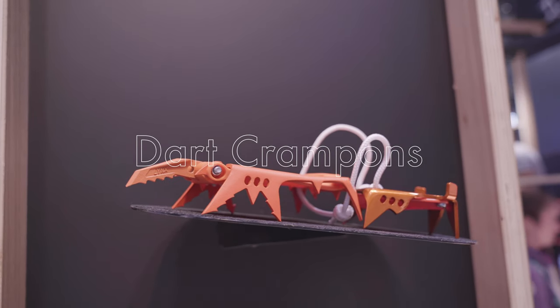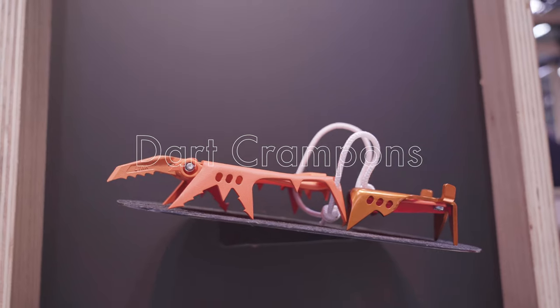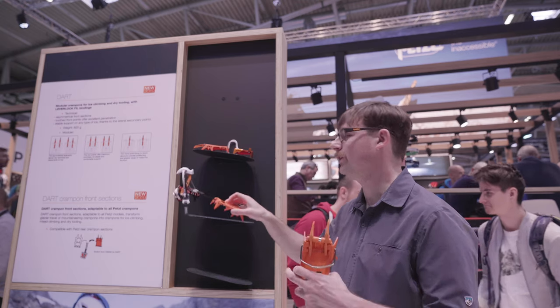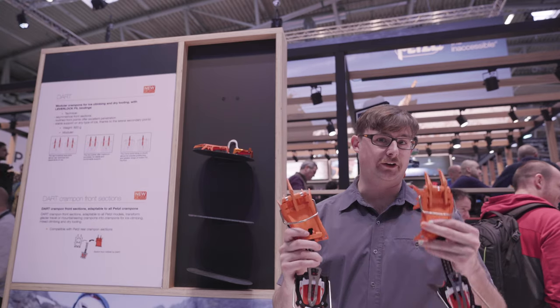Darts have been a classic crampon from Petzl, and in the past it's come either as the Dart Twin with two front points or as a mono point in the Dart.